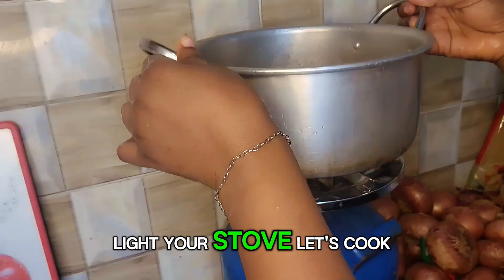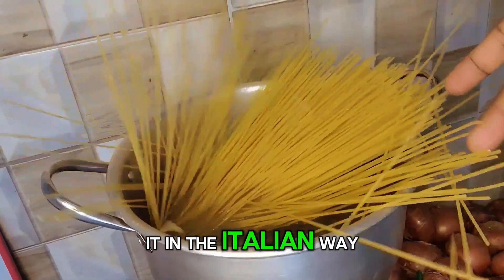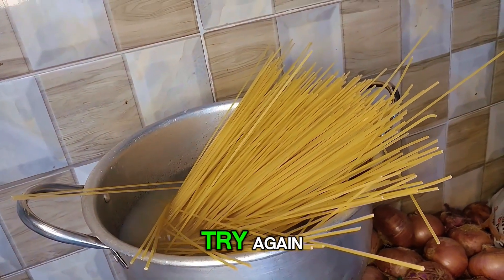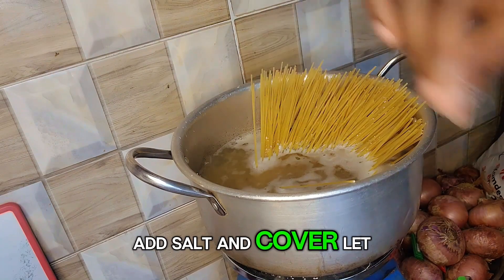First, light your stove. Let's cook the spaghetti. I was trying to dip it in the Italian way, but obviously I have to try again. So put your spaghetti on fire, add salt and cover, and let it cook.